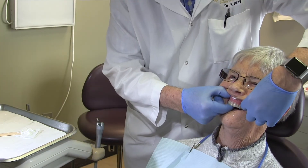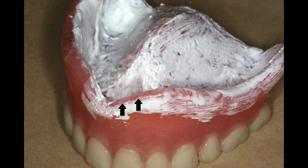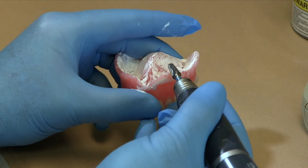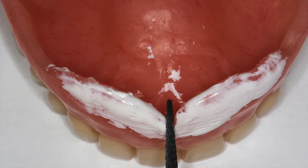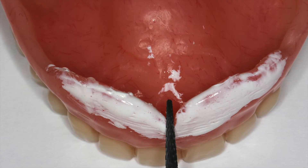Remove by breaking the seal in the buccal vestibule. Look for areas of burn-through where over-extensions and functional movements have displaced the paste from the border. Adjust only those areas where there is no paste. Be cautious, as adjustments on the peripheries affect the border seal and the retention of the denture. The labial phrenum is often narrow and you will have to use a thin burr for making those adjustments.